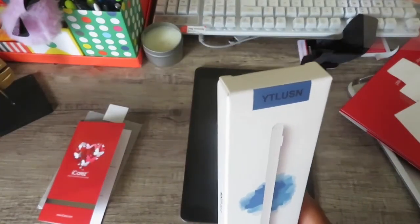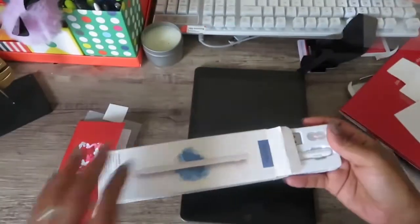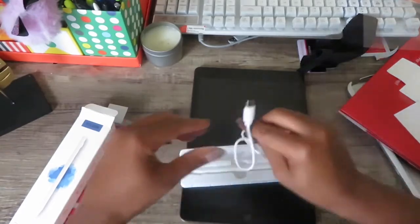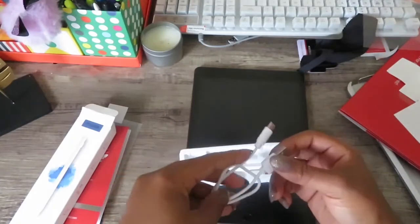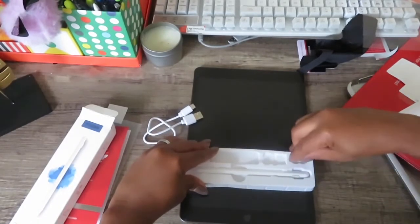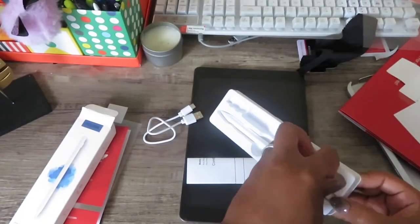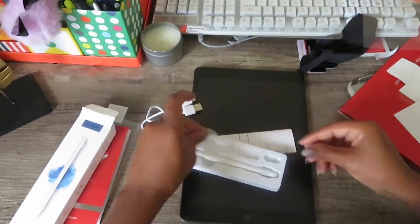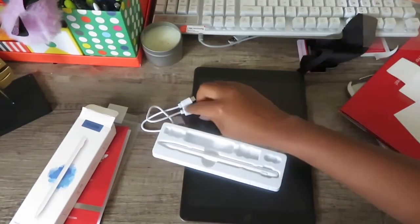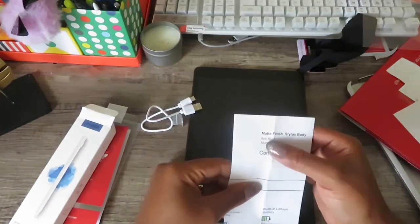Let's open this stylus up. It has a USB-C charger, which is great because I have an Android phone and I love my Android way too much. There's a bag of extra nibs if I need them — that's cool. And an instruction sheet: matte finish stylus body, anti-rust aluminum shell, power button, medium line, thick line.